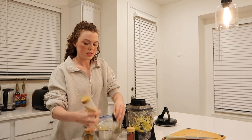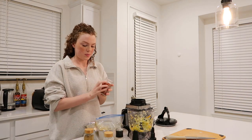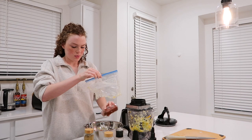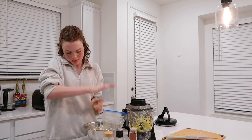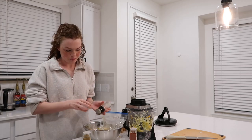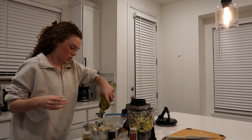I usually like to add some turmeric but I don't have any today, so I'm going to do smoked paprika — we have both smoked and regular, but smoked gives it a nice smoky taste — some cumin, garlic powder, pepper, and salt of course.